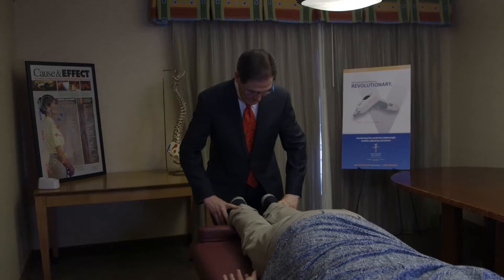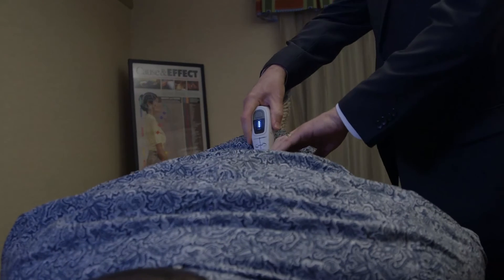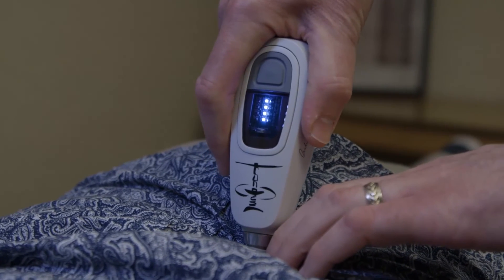It's just a lot easier than the more manual methods because you don't have to strain your arms or your back. The instrument really helps you do a lot of the work and targets the force so that a lot less force is needed.